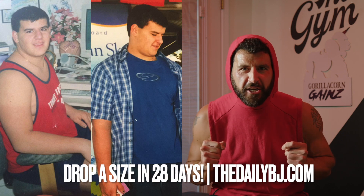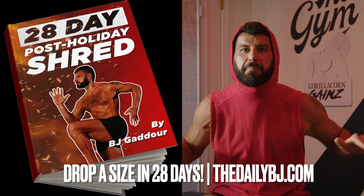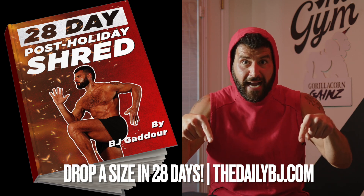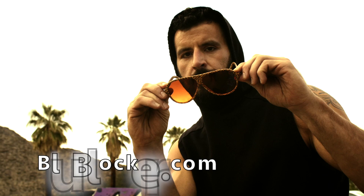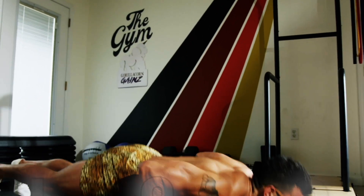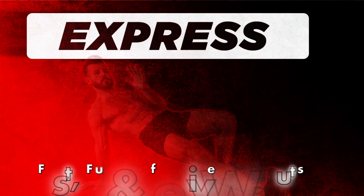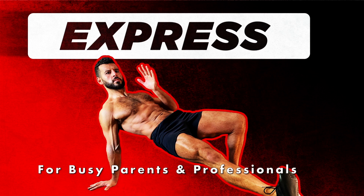The 28-day post-holiday shred is available now. Go to thedailybj.com today and get ready to make a serious change — talking 5 to 10 pounds of pure body fat gone, or drop a dress or pant size. Your motivation is high — let's take advantage of it and get as much accomplished as you can in a month. Please be sure to like, share, and subscribe. For fast, fun, and effective workouts for busy parents and professionals, get a free trial at thedailybj.com today.